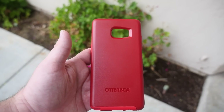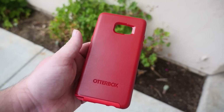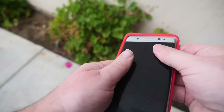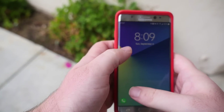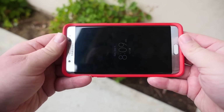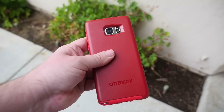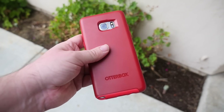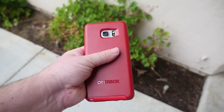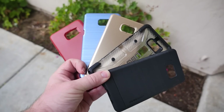Lastly we have the OtterBox Symmetry case. This is a very premium, expensive case — goes anywhere between $30 to $50, so be prepared to spend. It goes on nice and easy and feels great in your hand. The lip on the front and bottom is crazy good, and the protection for the camera is also crazy good. OtterBox makes amazing cases, and if you ruin this case in any way they will replace it for you — great warranty policy. It comes in a few different colors and it's a premium protection case.